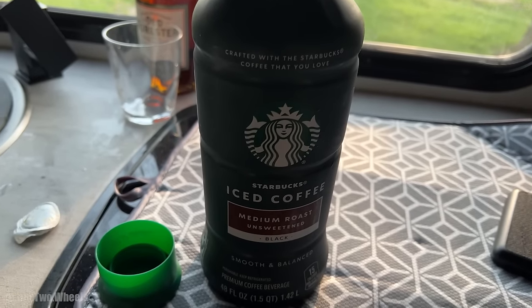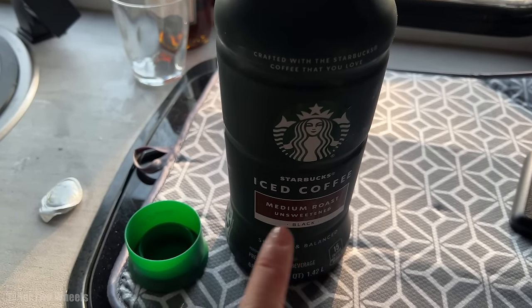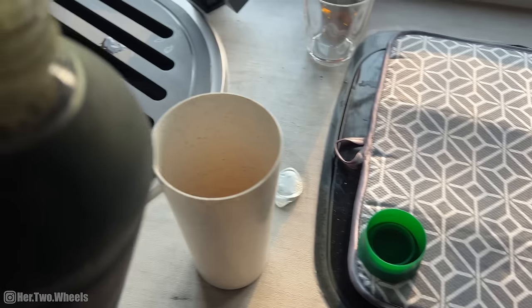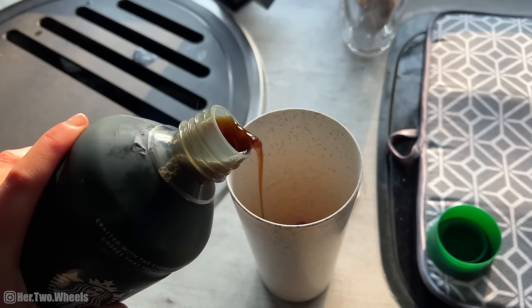It's like 67 in here now. We have our little oil heater and everything worked out really good so far. Time to enjoy some coffee and make some breakfast. I brought a jug of iced coffee with me and we have these little reusable ice cubes — this is how I make coffee in the morning.